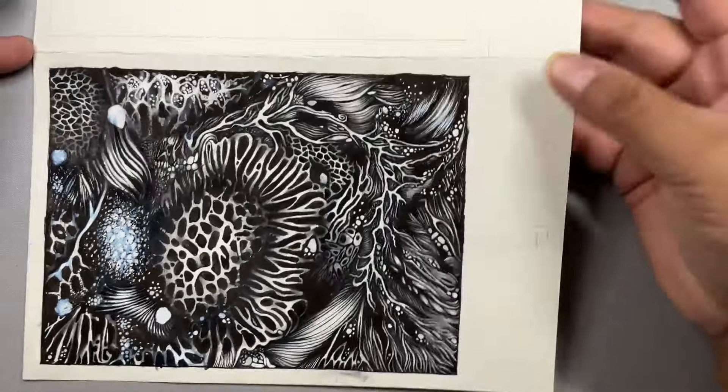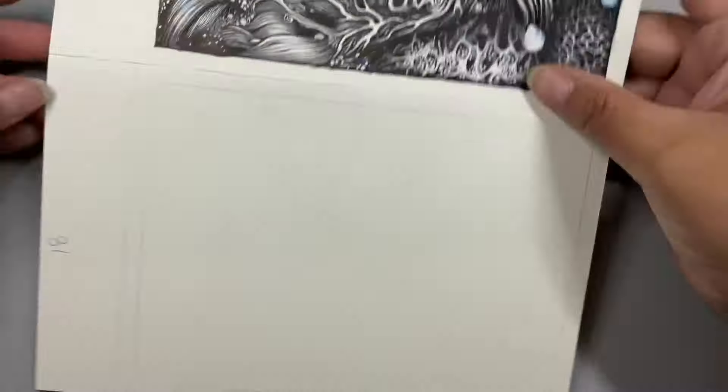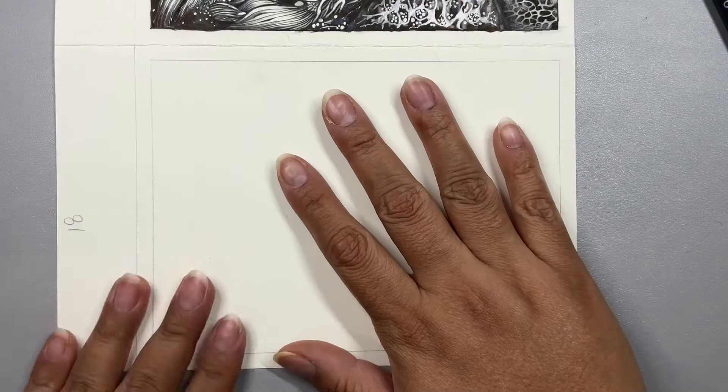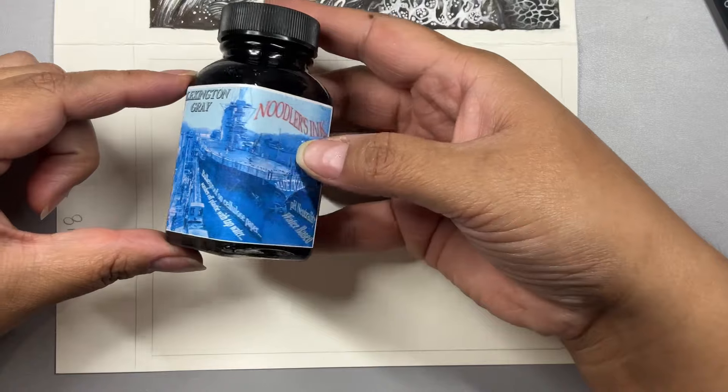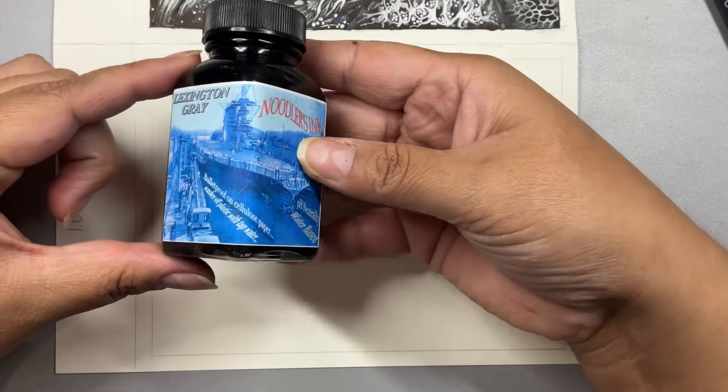Hi everyone, welcome. My name is Betsy and today I'm going to be working on an exercise that really helps me to let go of my need for control when I'm drawing.